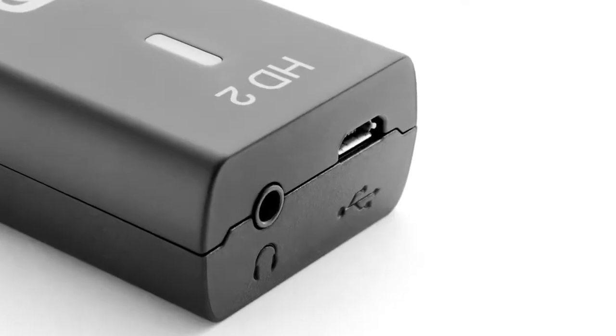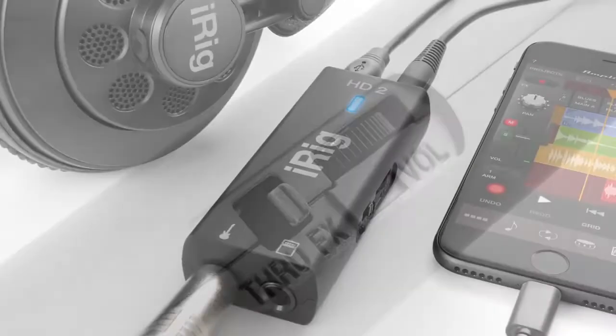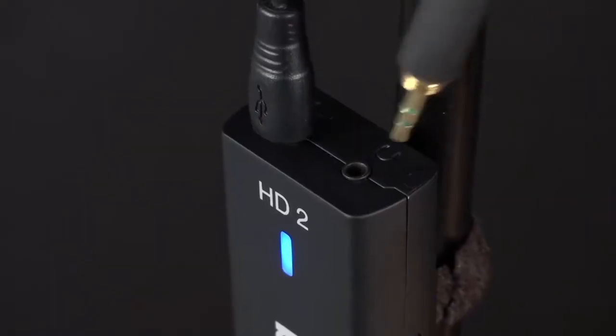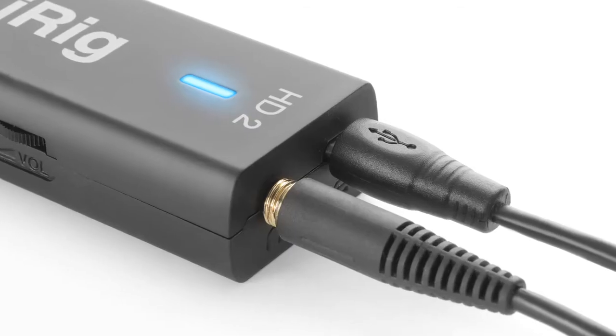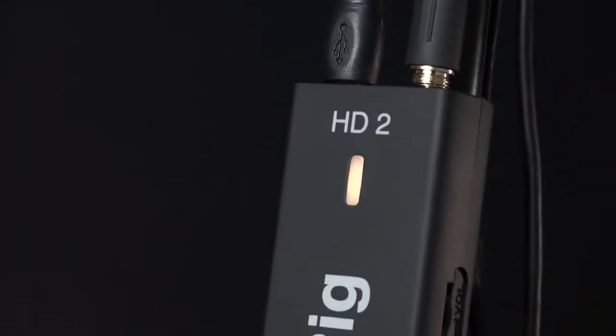iRig HD2 features an 1/8-inch headphone output with level control. If you've updated to a newer device that doesn't have an integrated headphone output, you can still use your headphones for real-time monitoring with the iRig HD2. The 1/8-inch headphone out jack features a high-quality preamp and a volume control that actually sounds superior to the output on some devices. The output from the headphone jack is the processed stereo signal from your device, so you can also send it to a mixer or powered speakers.